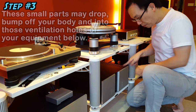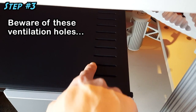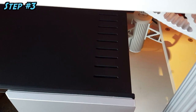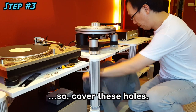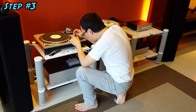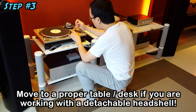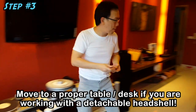The more usual scenario is this: while trying to catch the falling bolts or screws, your fumbling hand and forearm will instead knock them into the ventilation holes. So, practical advice — cover these ventilation holes. If you are working with a tonearm with a detachable headshell, it's easy — just sit yourself at a nice working or dining table to work on the cartridge fitting.